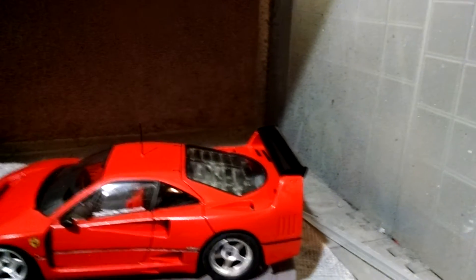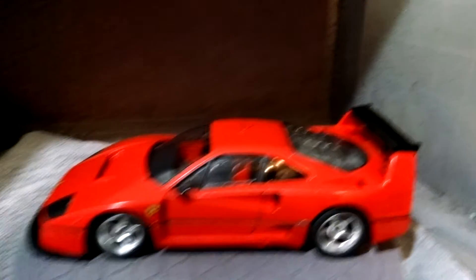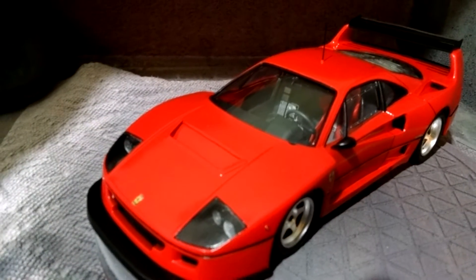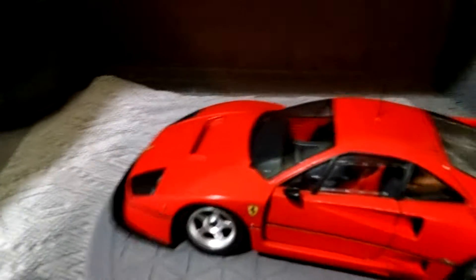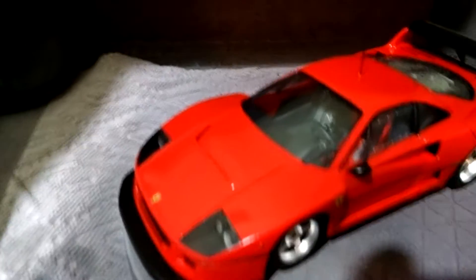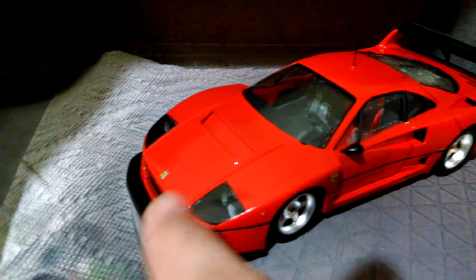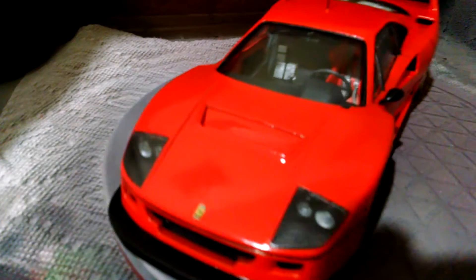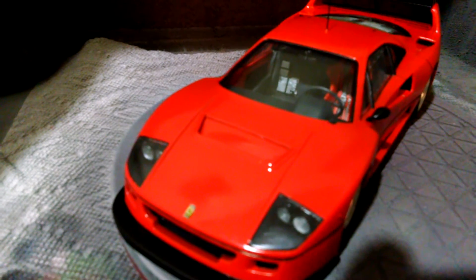The rear wing is accurate, but that's about it. The hood vent itself — that you see right there — that's not accurate. The rest of the hood isn't accurate either; there's supposed to be an air duct right behind the Ferrari emblem.